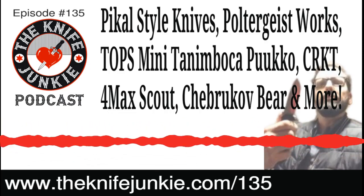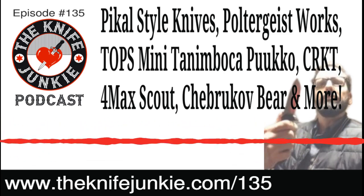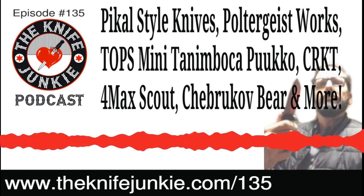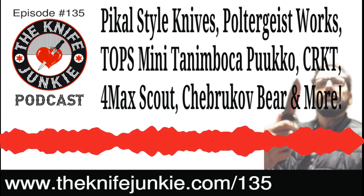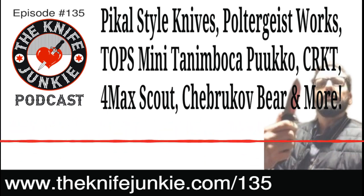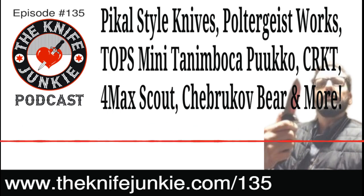If you have a knife maker friend, a knife lover friend, anybody into knives who you think would enjoy the Knife Junkie Podcast, we'd certainly appreciate you sharing the link and hopefully they'll become subscribers. Give us a rating, give us a review, but more importantly subscribe, whether that be the audio podcast or the video version on YouTube.